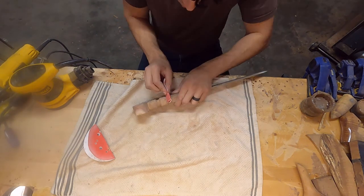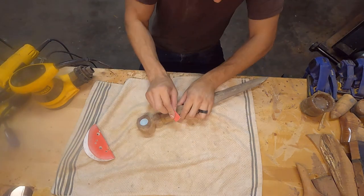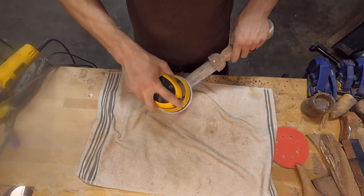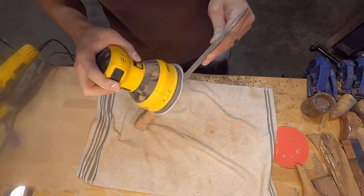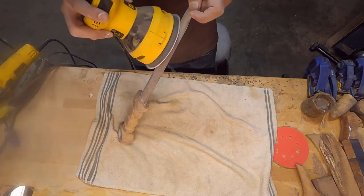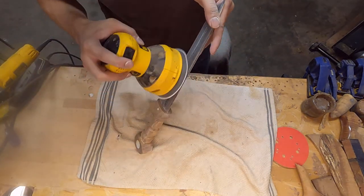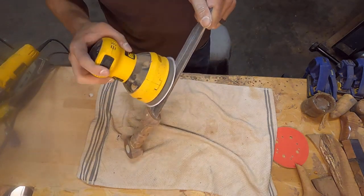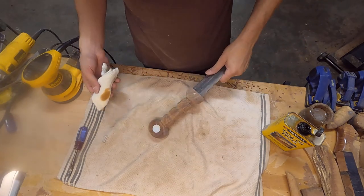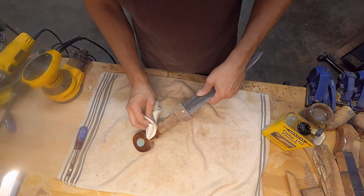Super glue is just fine for what I'm doing here, primarily because there's not going to be any stress against those inlays. When I oil the piece, it's going to cause the wood grain to expand, and that's going to lock in the pearl inlay even more — so the super glue is really all I need. There's no way that pearl inlay is going to fall out. Next, the last step before oiling is sanding — I sanded it all the way down to 320. I'm going to skip all of that because it's a bit boring, and we're just going to jump straight to oiling.